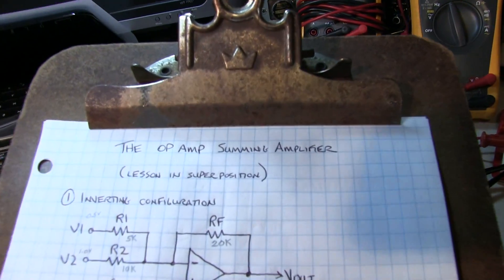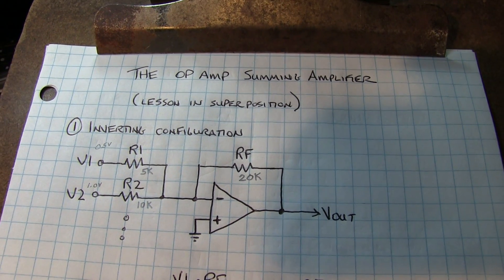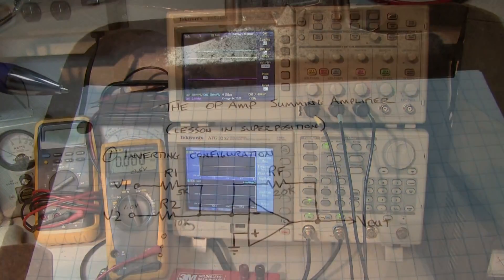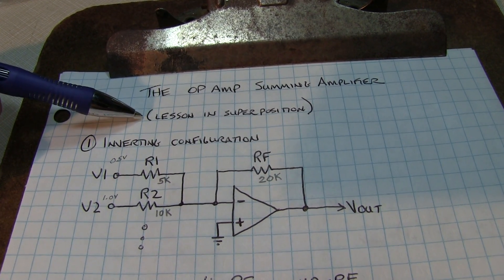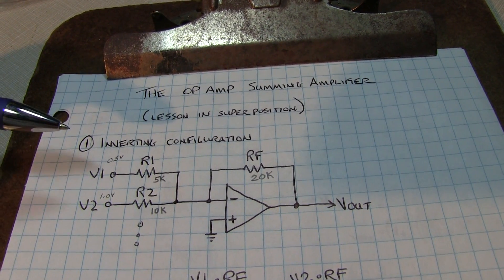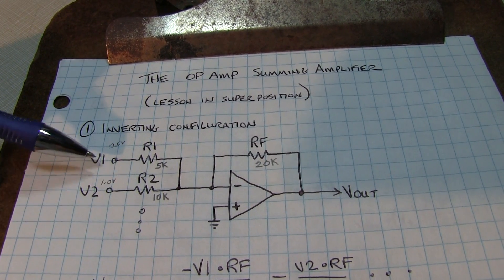Today we're going to look at a very popular configuration called the summing amplifier based with an op amp. There are two configurations: an inverting configuration, which we'll consider first, and a non-inverting configuration. The inverting configuration has some advantages so we'll deal with that one first. Calculating the response of a summing amplifier is really a simple lesson in superposition. The basic property of superposition is that if you have a linear circuit, you can compute the response to individual inputs one at a time and add them together. The caveat is that voltage sources you're not considering are shorted to ground, and current sources are opened.